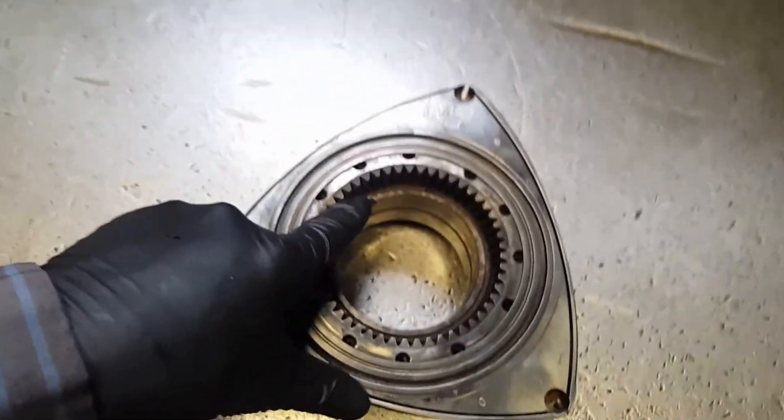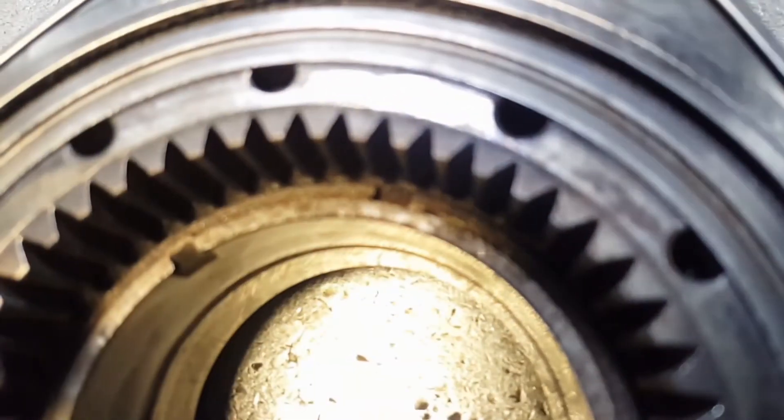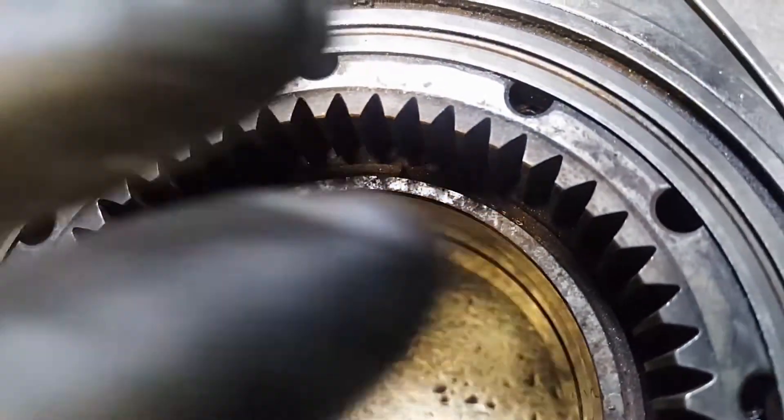I still have to remove the bearing. Remember I told you — this groove or this key of the bearing is supposed to be lining up with the groove. So this thing is spinning around. Let me go ahead and try to find an old bearing or my tool so I can remove the bearing.